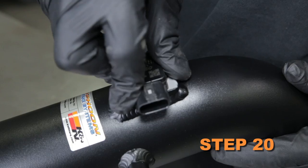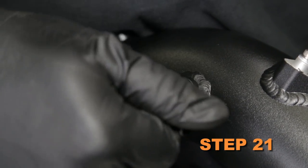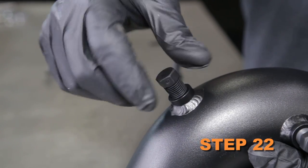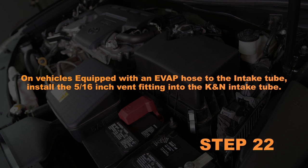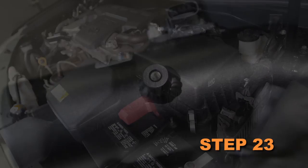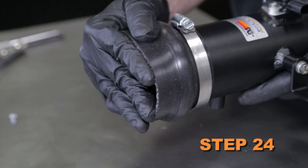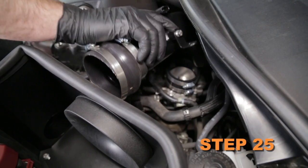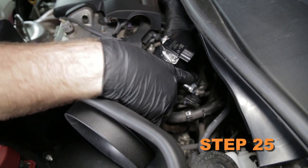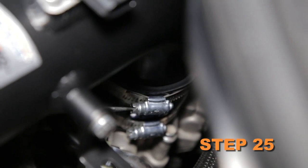Install the mass air sensor into the K&N intake tube and secure it with the provided hardware. Install the 90 degree vent fitting into the K&N intake tube. On vehicles not equipped with an EVAP hose connected to the intake tube, install the provided NPT plug onto the K&N intake tube. On vehicles equipped with an EVAP hose to the intake tube, install the 5/16 inch vent fitting into the K&N intake tube. Install the EVAP bracket onto the K&N intake tube using the provided hardware. Install the hump hose all the way onto the K&N intake tube; do not tighten the hose clamps at this time. Install the K&N intake tube assembly into the silicone hose at the throttle body, align it with the filter adapter, then slide the hump hose onto the filter adapter. Secure the hose with the provided hose clamps.